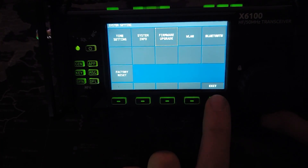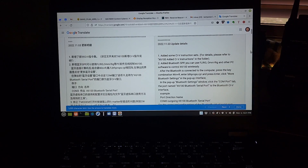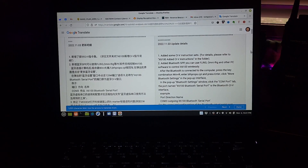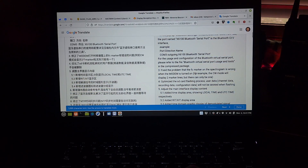Let's exit out of here, and just for grins I am going to reboot. We need to get an antenna connected. Here are some quick updates on the firmware itself: we've added some CI-V instruction sets, we've added a Bluetooth serial port. Fixed the problem that the FC marker on the spectrogram is wrong when the modem is turned on — for example, CW mode will display two marker lines but there can only be one.